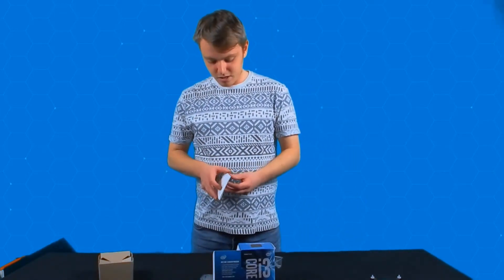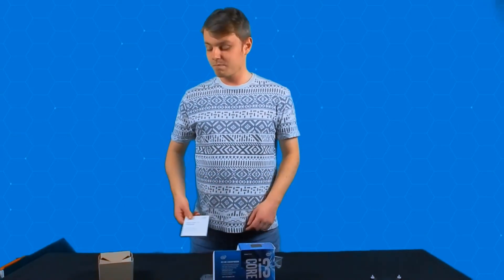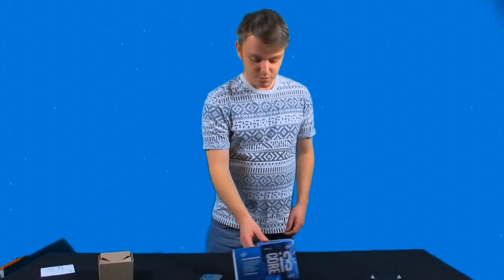Don't forget you've also got your instructions and manuals if you want to have a look at those. Generally not really needed — just install it on your board. That'll be the lot.